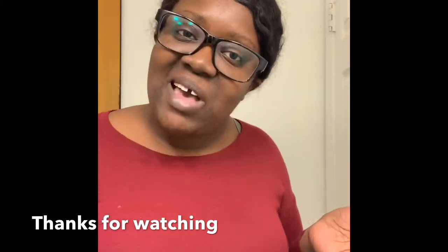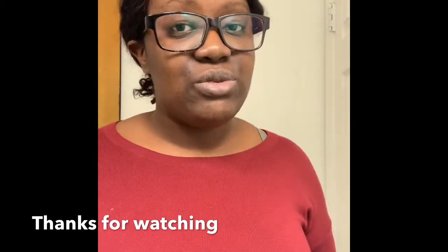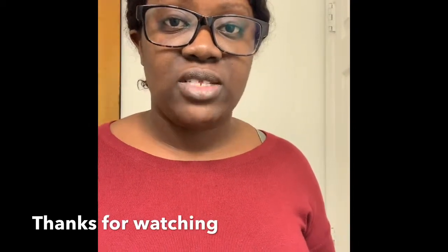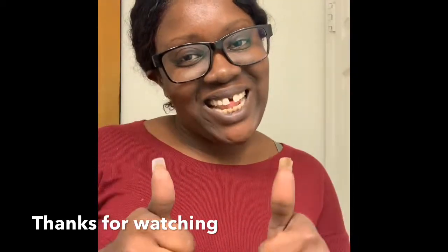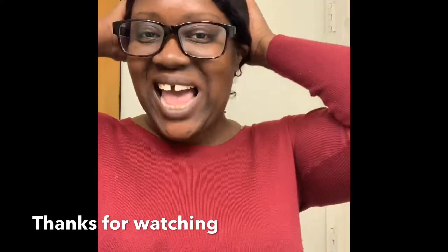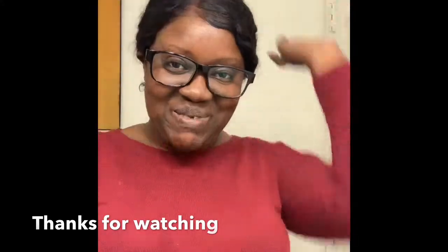That's it! I love you guys and I will talk to you soon. Thank you for your continued support — let's get to 10,000 subscribers. I'll see you later, love you, bye!